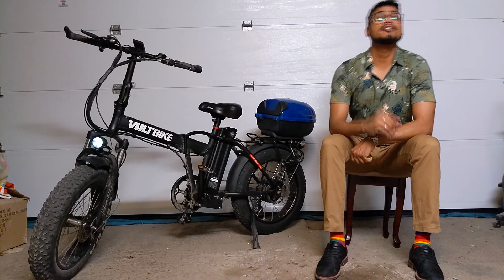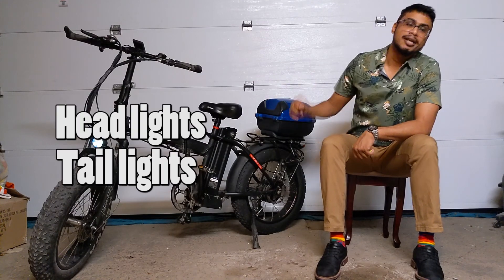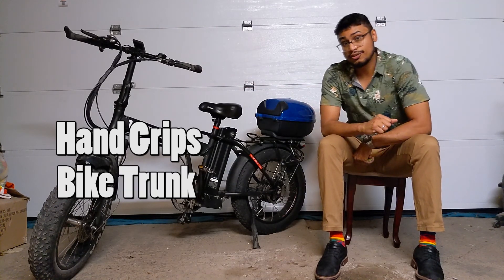So this is a 2008 Volt Bike Mariner. I did my best to keep it as stock as possible with a few exceptions. The front and rear lights had to be changed as well as the rear tire. I had to add hand grips and storage, all of which I thought were necessary to make the bike the way I wanted.